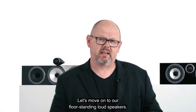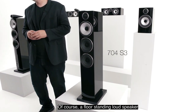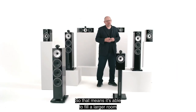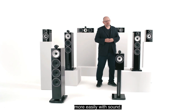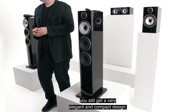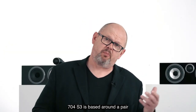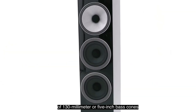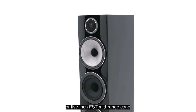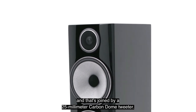Moving on to our floor-standing loudspeakers, beginning with the 704 S3. A floor-standing loudspeaker offers additional bass extension by virtue of having dedicated bass drivers, meaning it's able to fill a larger room more easily with sound, while still offering a very elegant and compact design easy to fit into a wide variety of spaces. The 704 S3 is based around a pair of 130mm or 5-inch bass cones, complemented by a 130mm or 5-inch FST mid-range cone decoupled inside the enclosure, joined by a 25mm carbon dome tweeter.